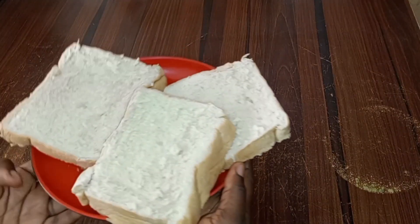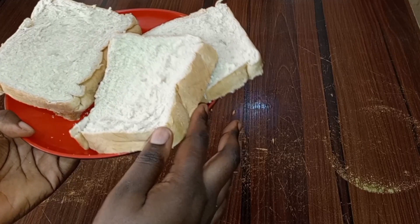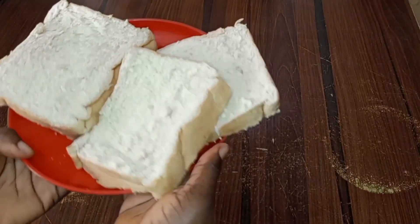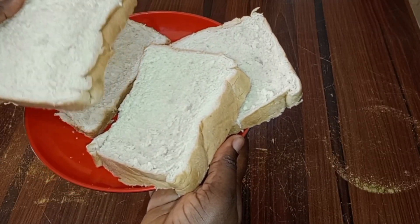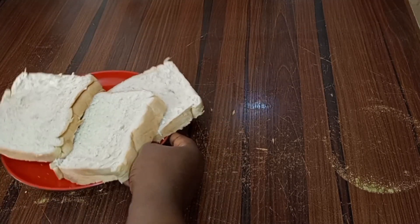Welcome, or welcome back again to my channel. In today's video, I am going to be showing you how you can make a bread toast without a toaster, just with your frying pan, and you don't need a sliced bread.